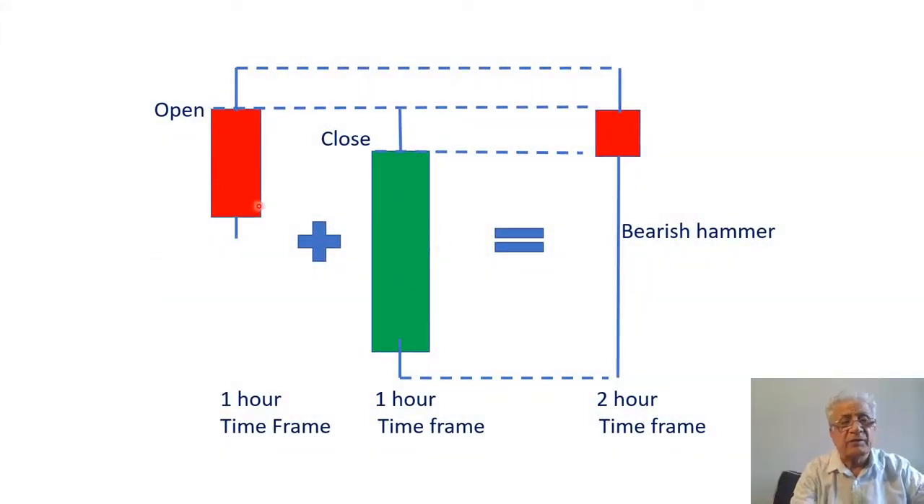In this graph we have two candles: the first one is a bearish candle and the second one is a bullish candle, both in a one-hour time frame — each candle represents one hour of trading. The rule to blend these two candles together is we take the open of the first candle, the close of the second candle, and then the high and the low of the pattern. The outcome is going to be a bearish hammer with a two-hour time frame.